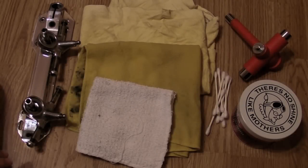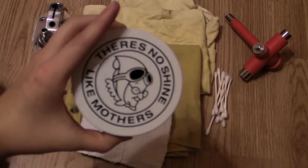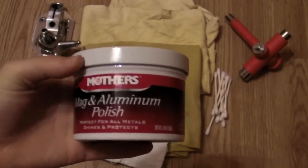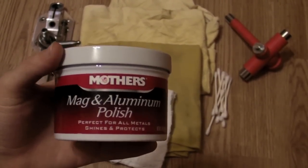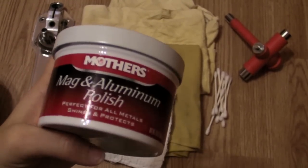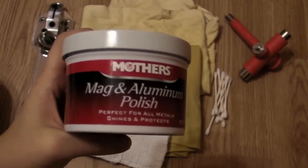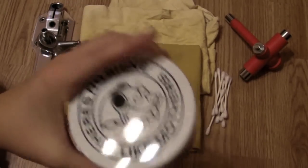This is the stuff that I use. You don't have to get the same polish as me, but this is what I get — I get Mother's Polish. This polish is really nice. Just determine what your plate is made of; most are made out of aluminum, so get a polish that works with that. I like Mother's because you don't have to use a whole lot of it. It's pretty cheap and you can get it at Walmart or your auto parts store. This stuff works awesome, so get you some polish.